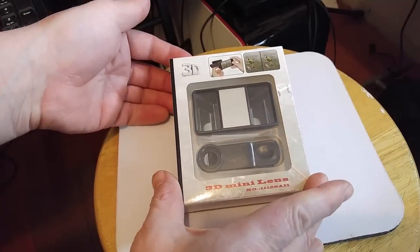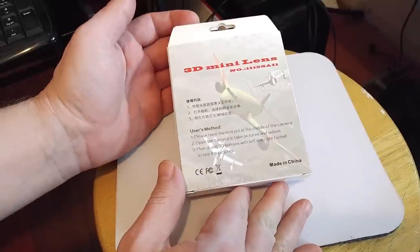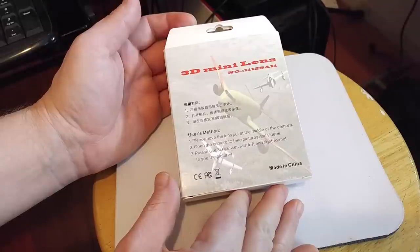I've got the 3D mini lens picked up for about eight bucks. Place the lens at the middle of the camera, open the camera, take pictures and videos. Use 3D glasses with left and right format to see these pictures.